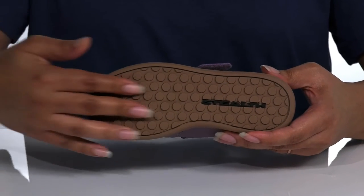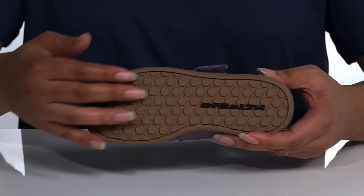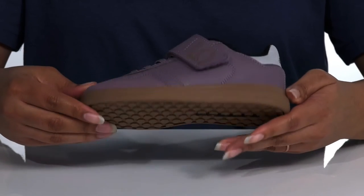It's all on top of a non-marking rubber outsole that has stealth technology, which provides a pedal-gripping construction for stability.